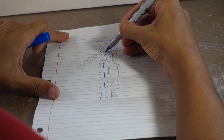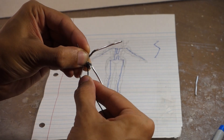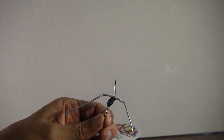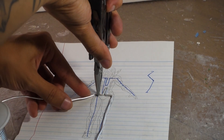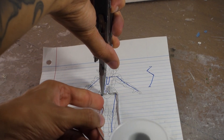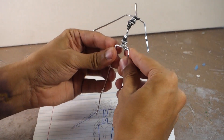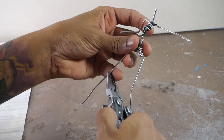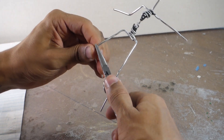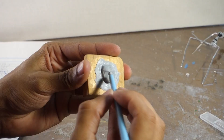We're starting the sculpture off as we typically do with a nice little wire skeleton. I did this one slightly differently — the arms connect to the upper body and the legs connect to the upper body separately, rather than it all being one big piece. The reason for that is so I can do the head, attach it to the body, and work from there.